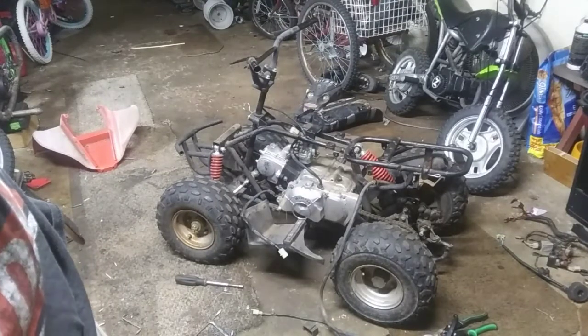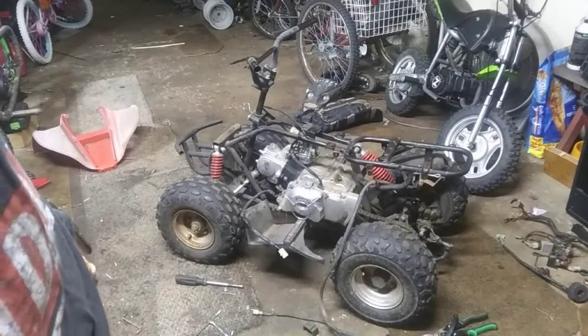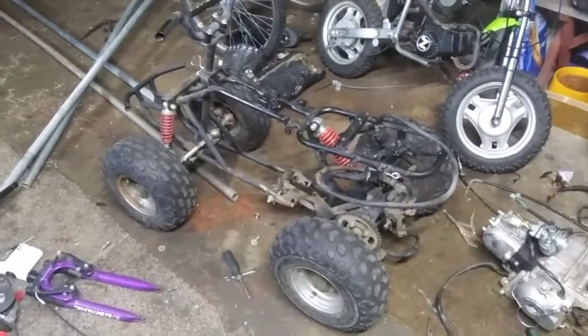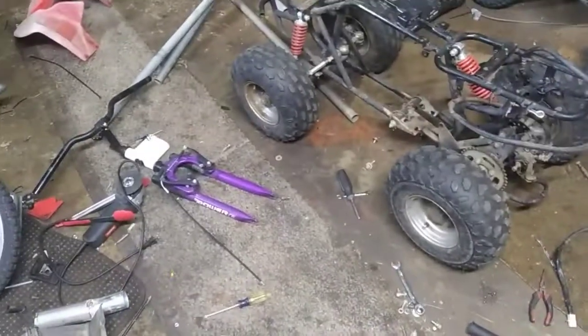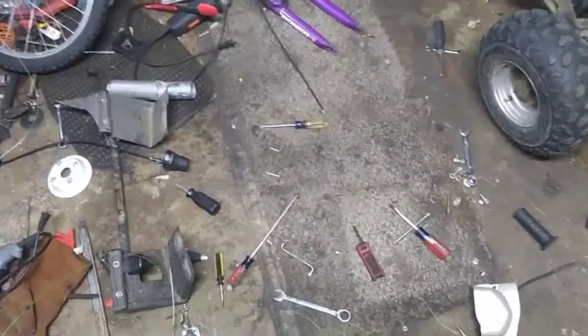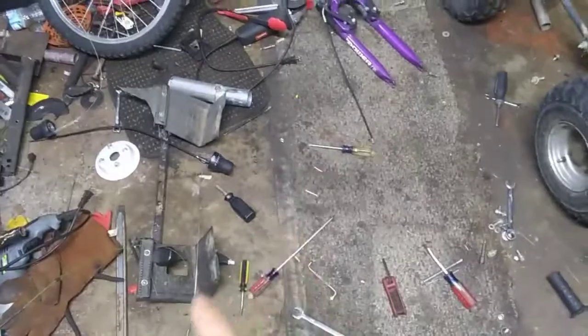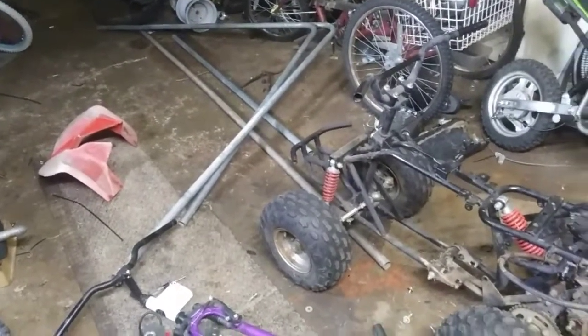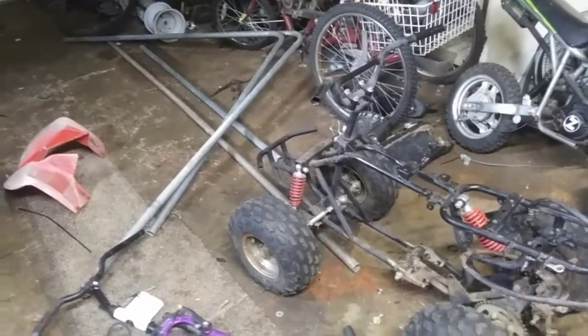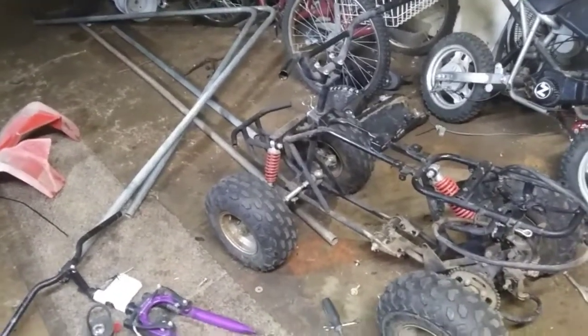I'm going to pop the chain off real quick — I found the master link — so get the chain off and then try to get the engine out. Alright guys, got the frame completely stripped down. Got the front forks that we are going to use right there, engine's there, got the foot bar off over here, and then we got all our metal over here laying. Now to cut this and get it set how I want it, get that all cut down and bent up how I want it and get it welded together and see where it's at.